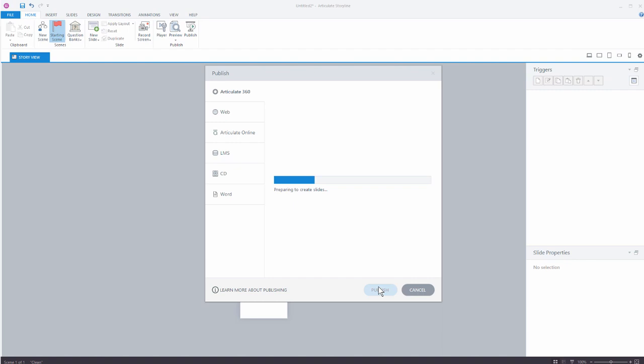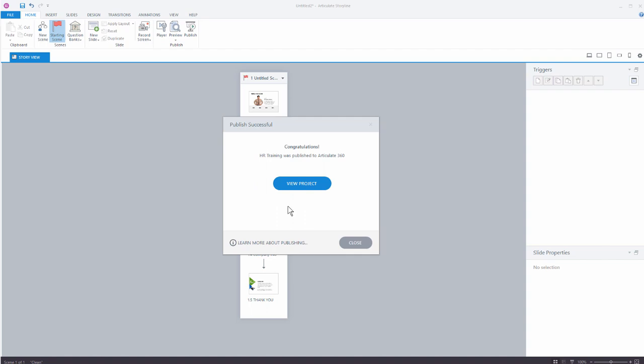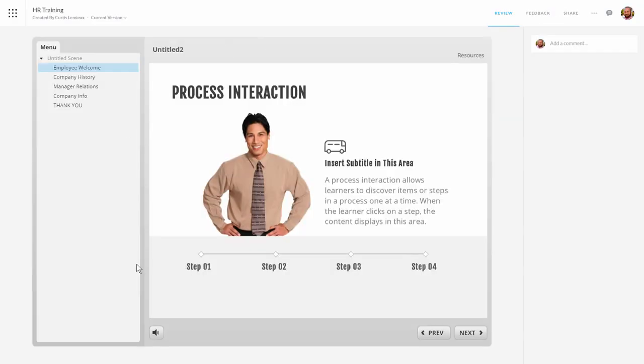We'll hit Publish. Storyline is going to publish the course and then upload it. I can click on this link and that takes me to Articulate 360 where I can look at the course and review it. Or I can go to the website which I already have open — and you can see here's my published course. When I click on it, this is a published version of the course and we can see up here we have the title and the current version.